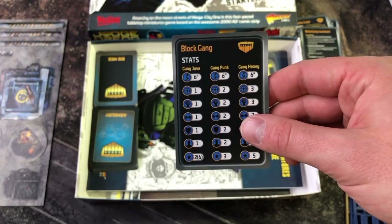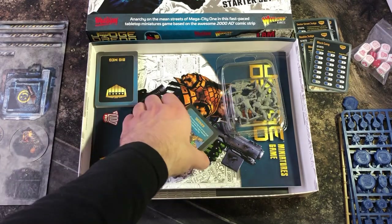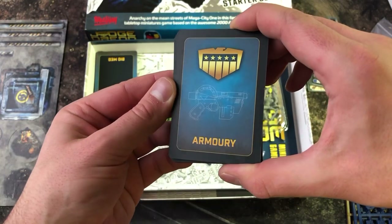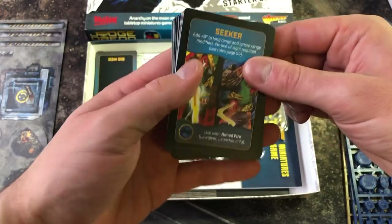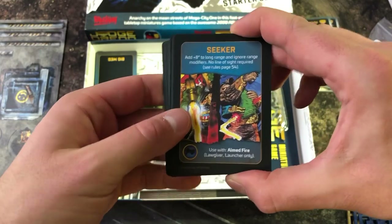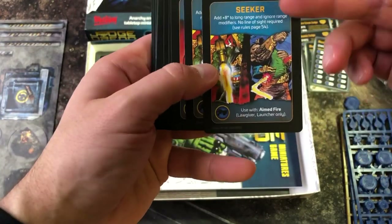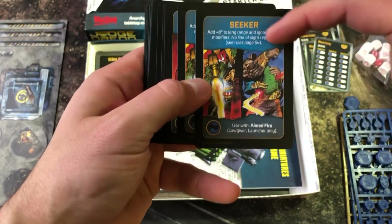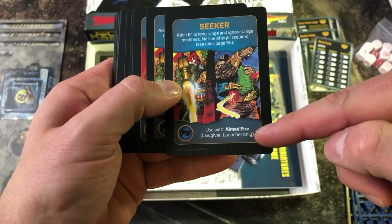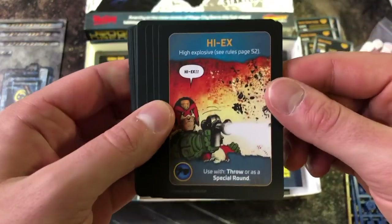Now we're going to look at the armory cards, which feature the blueprints of the Lawgiver. These cards can be used as an action but don't have to be — they're there to add flavor to the gameplay. Campaigns often have a list of which ones you need to use. Each card gives an overview of what the item does, some page rule references at the bottom, and some artwork in the middle. We have a classic Hi-Ex round.